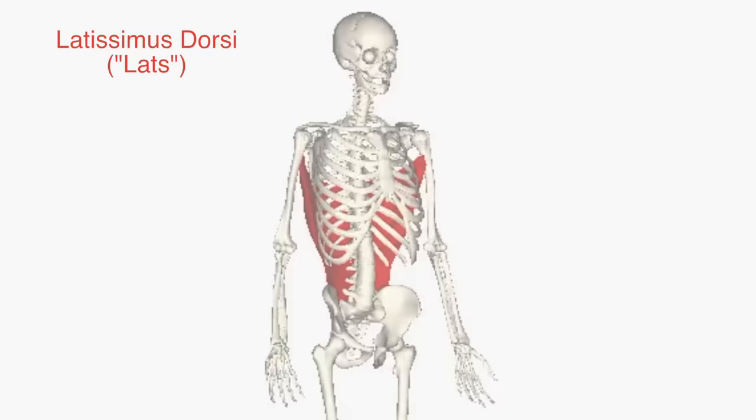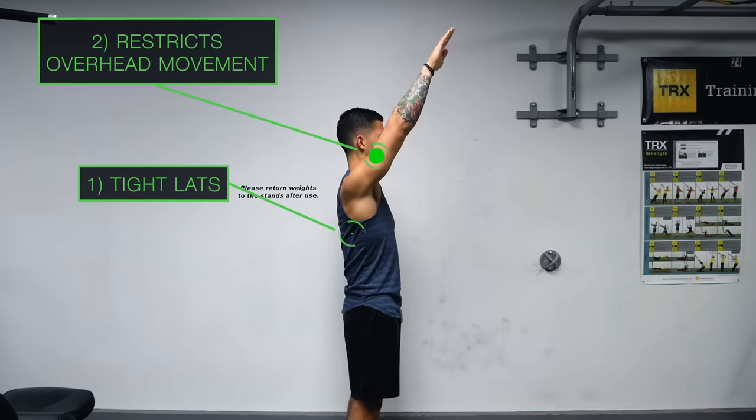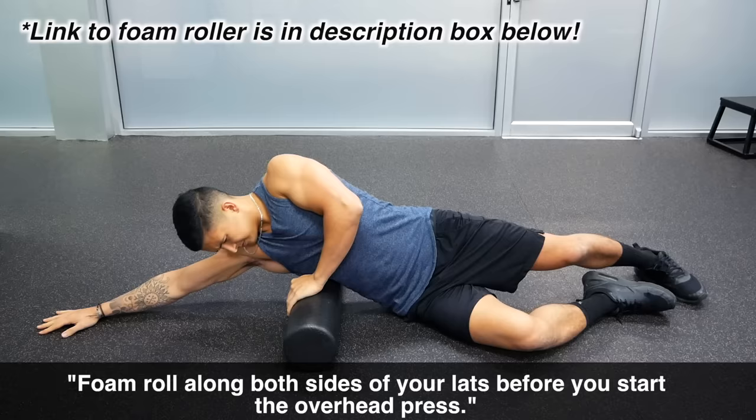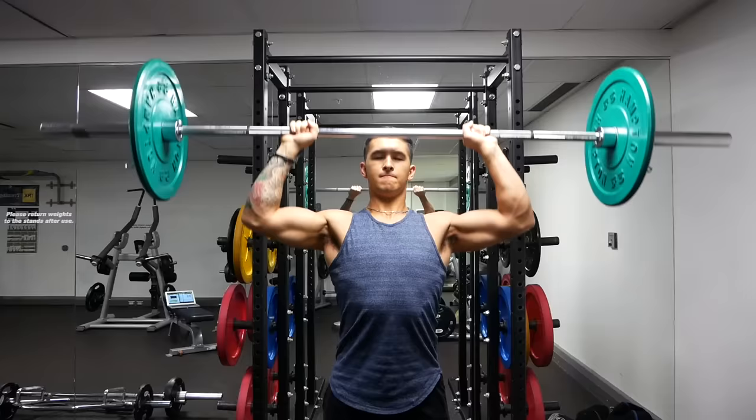One such area is the lats. Since one of the key attachment points of the lats is the back of the upper arm, when this muscle is tight — which it often is — it actually restricts your ability to lift your arm overhead, and your body compensates by arching your lower back during overhead pressing. To improve this, shortly before your sets of overhead press, simply foam roll side to side along both sides of your lats for a few minutes to loosen them up, and you'll likely notice your press feels a lot smoother and easier to execute properly.